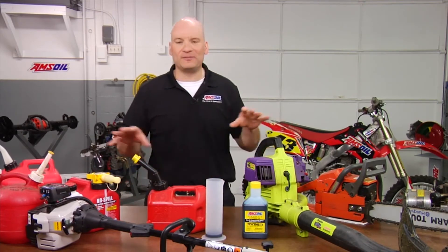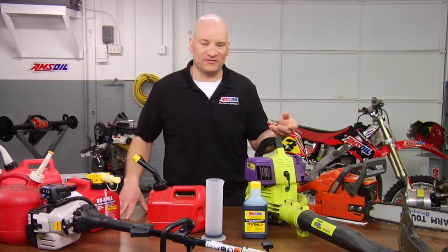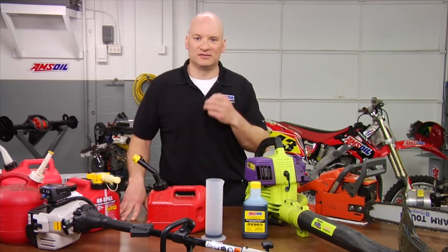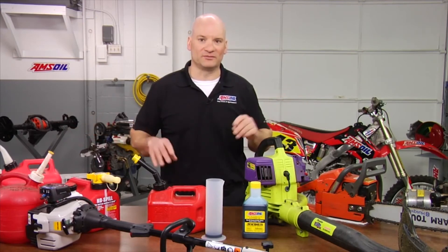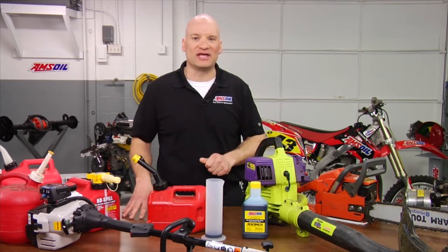We also understand that some people are not comfortable putting that very small amount of oil in their can. For that reason, we've also tested Sabre Professional at all the other mix ratios. Can you use Sabre at 50 to 1? Yes. Can you use Sabre at 32 to 1? Yes. The point is that you can use Sabre Professional to standardize your mix ratio wherever you're comfortable. 100 to 1 is our primary recommendation and that's what I mix all my equipment, but whatever you settle on, Sabre Professional has you covered.